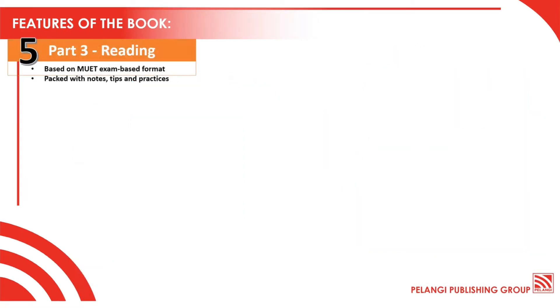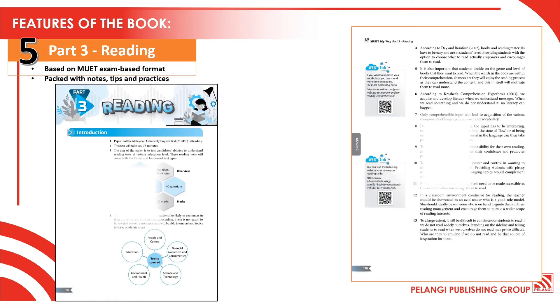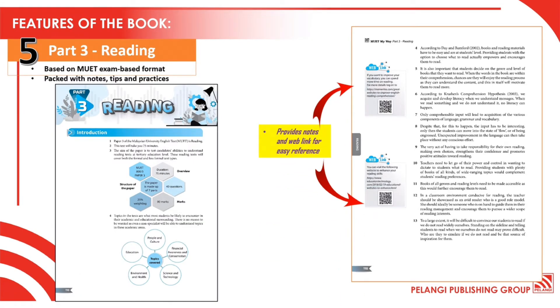Moving on to the next part, Part 3 Reading. In the sample pages of this section, you will see notes and web links for easy reference.